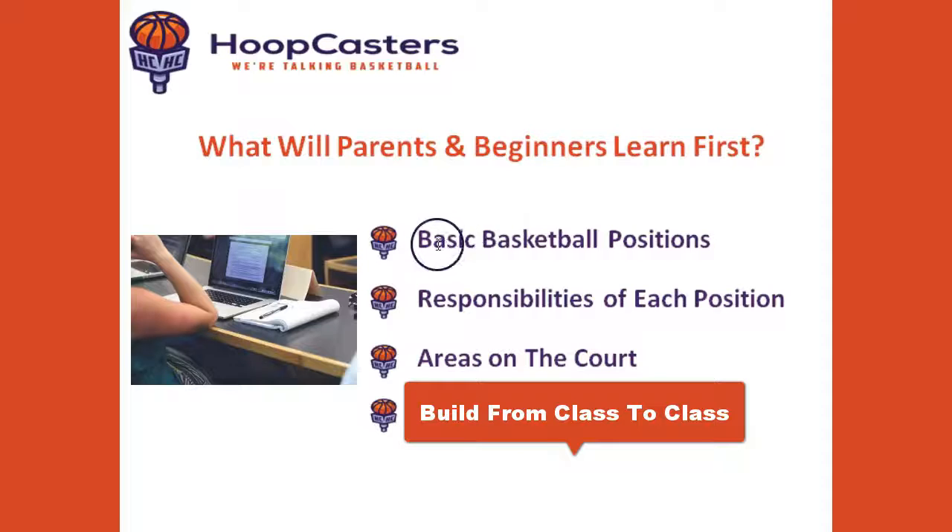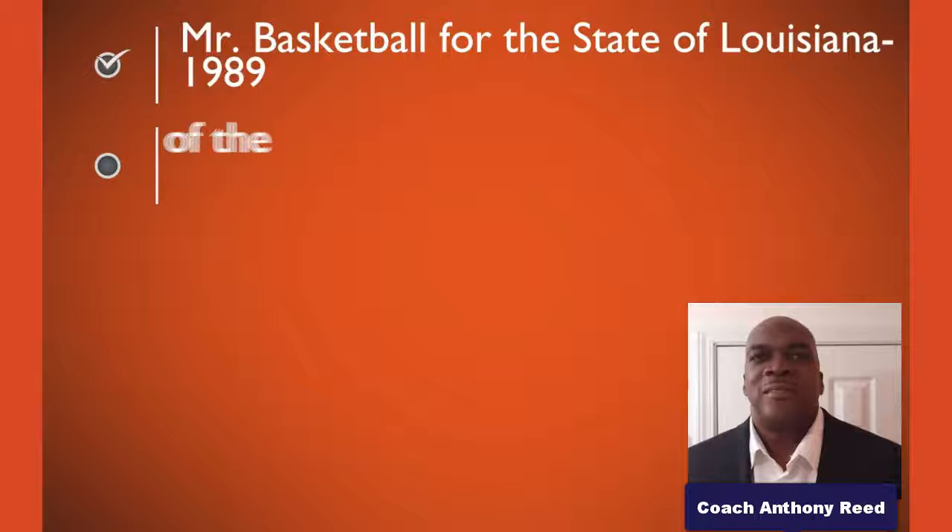I want to be your family basketball coach. Here's more about my background to ensure you you're in good hands.